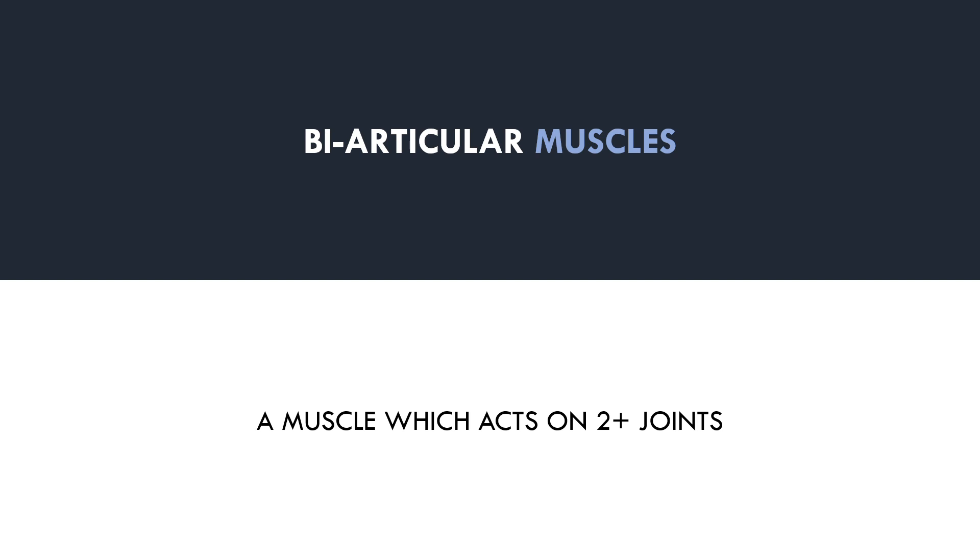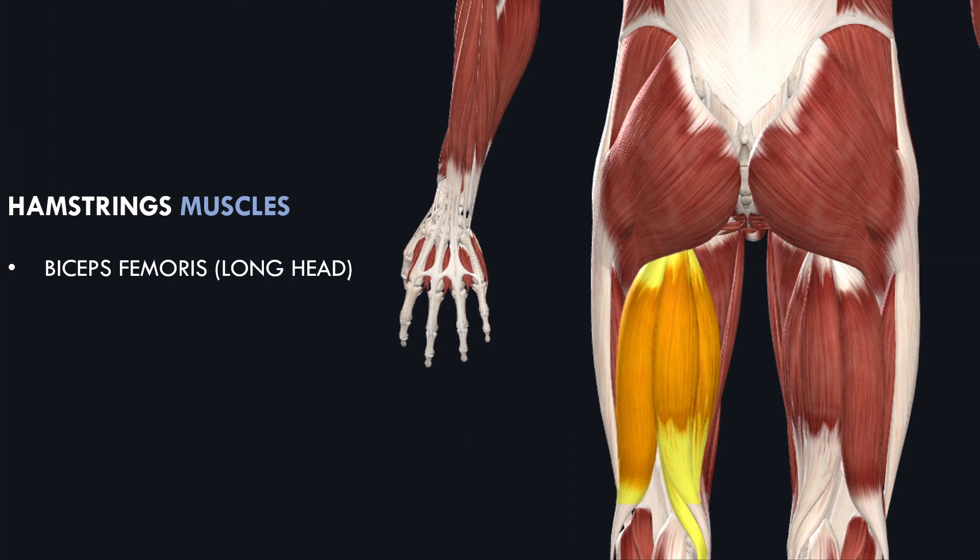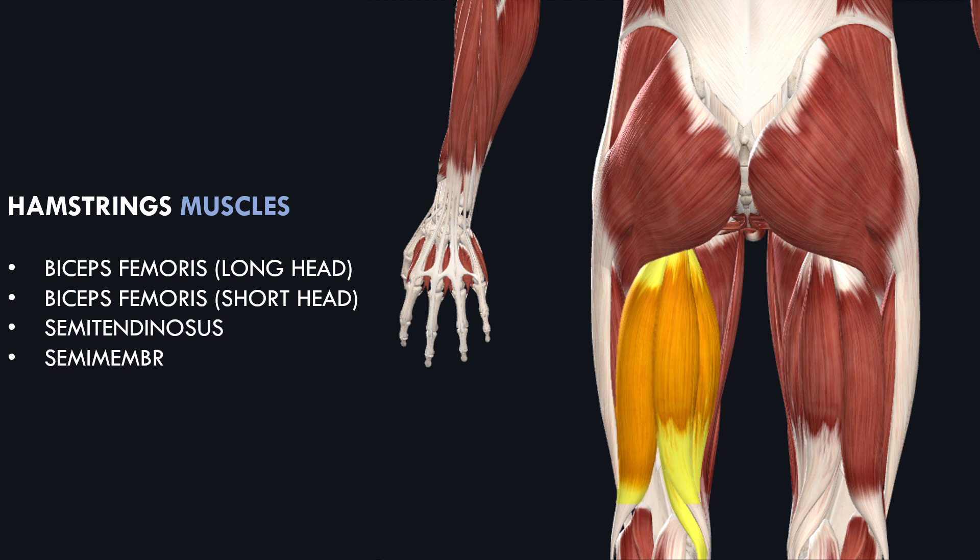Since we have already discussed the hamstrings, let's use this as an example to demonstrate this idea. There are four hamstrings muscles: the biceps femoris long head, the biceps femoris short head, the semitendinosus, and the semimembranosus. All of these hamstrings muscles are biarticular, except for the biceps femoris short head, which we don't need to worry about for this example.